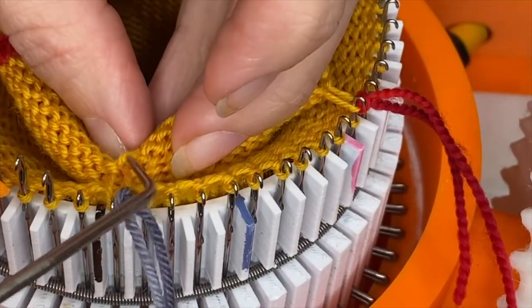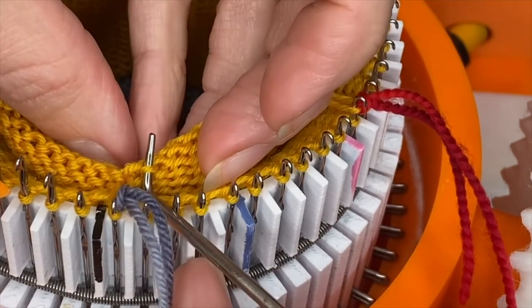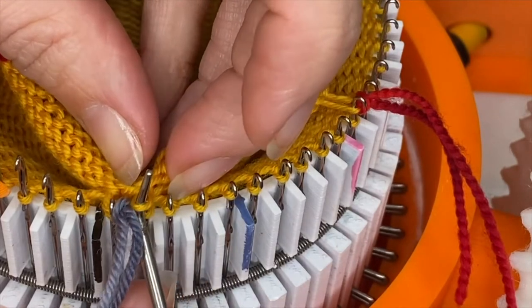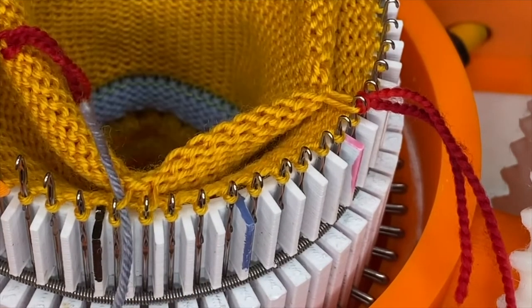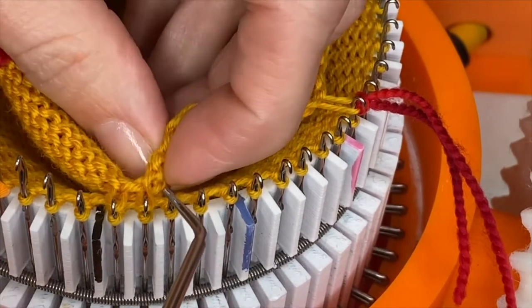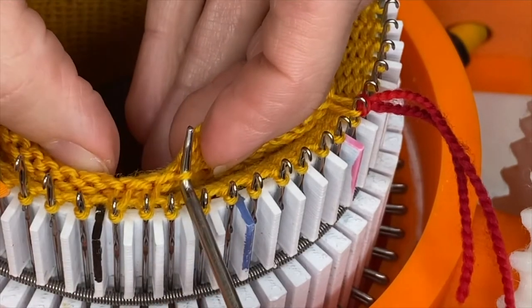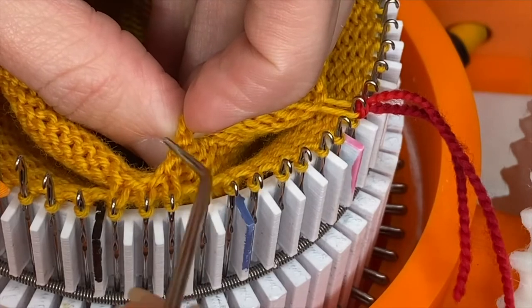So you need to get the smiles all from the same row. Here's the next one that needs to be picked up, and you hang it on the next needle over. Then you look carefully to find the next one. You keep hanging them all the way across.